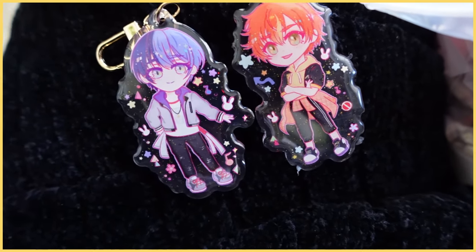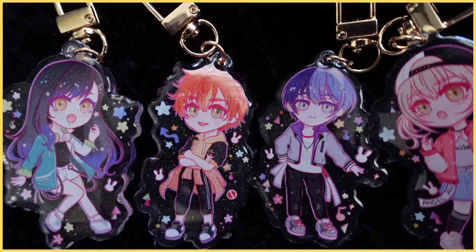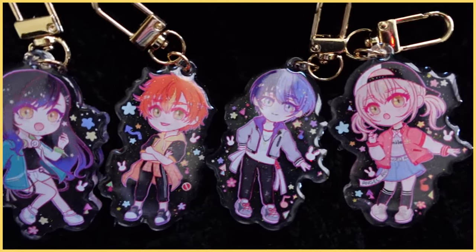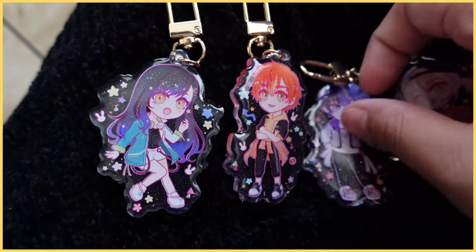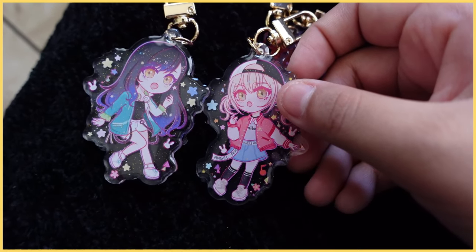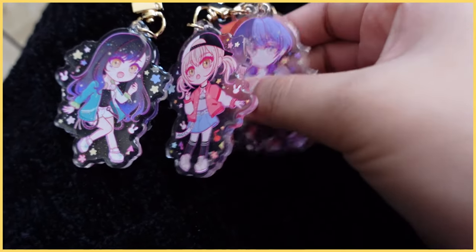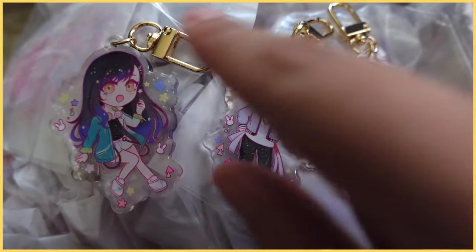I'm going to go ahead and grab the rest, and hopefully they also look pretty good. I should probably count these but I'll do that later — I trust it. I think they gave me the exact numbers I asked for. Here they all are together. Size-wise, they look pretty much even with each other, maybe just a tiny bit bigger but it's not even that obvious. They're so cute.